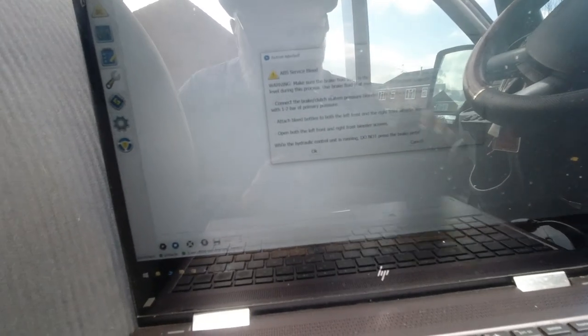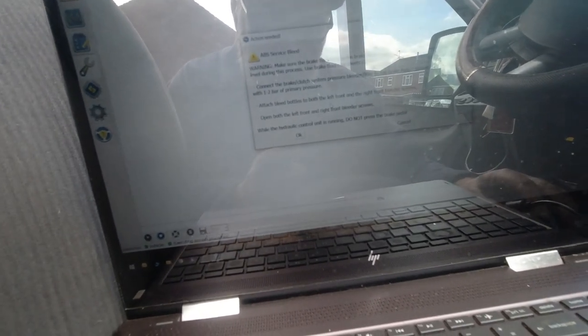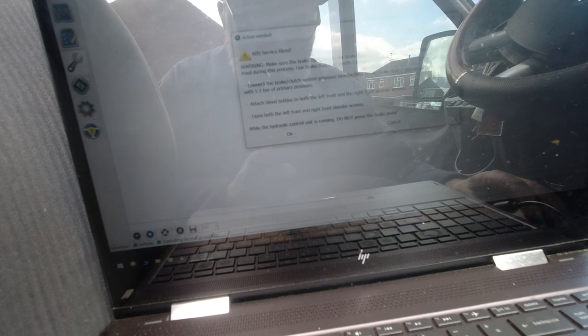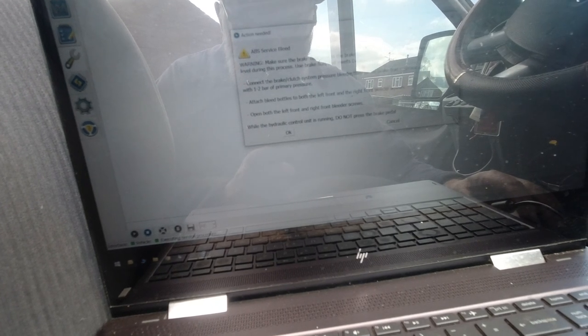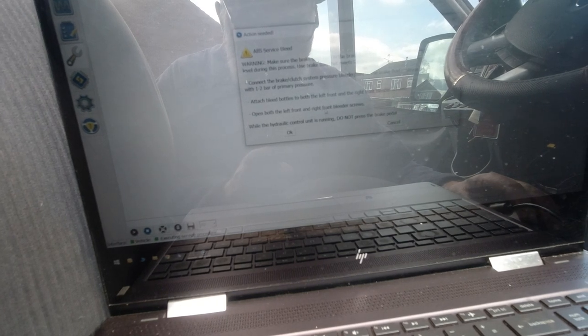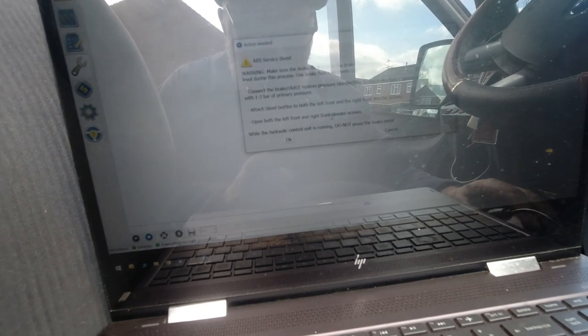Attach the bleed bottle nipple to both the front left and right bleed nipples. Open both front left and right bleed nipple screws.